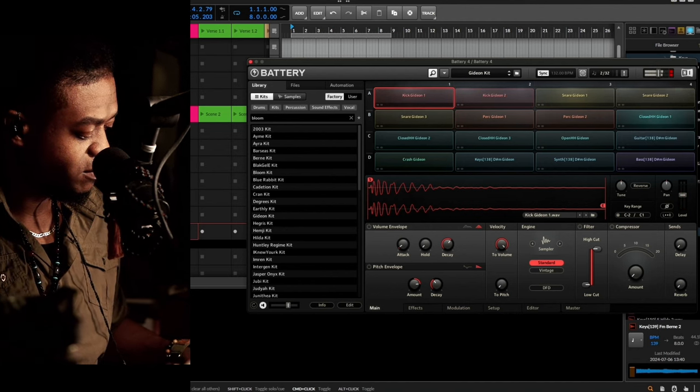We used Nectar to dial in and get that crazy background vocal sound — pushed it to a reverb and got Transit on there as well.